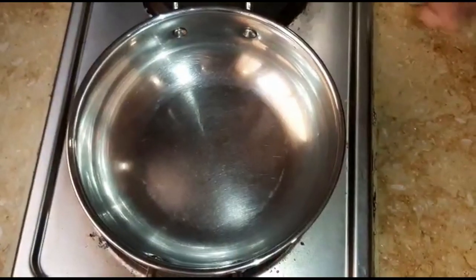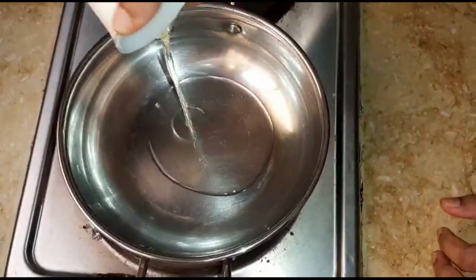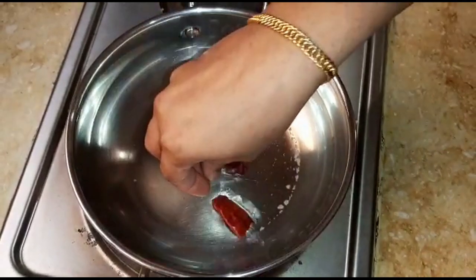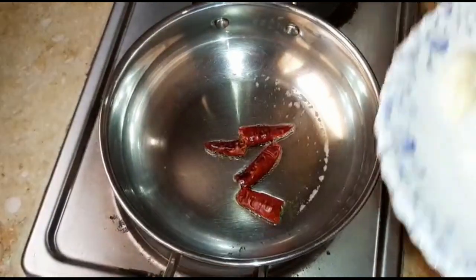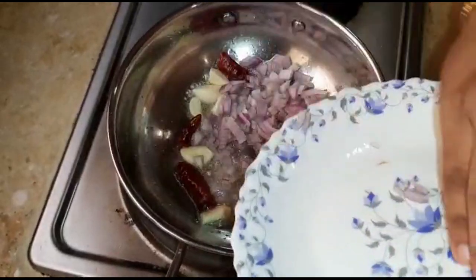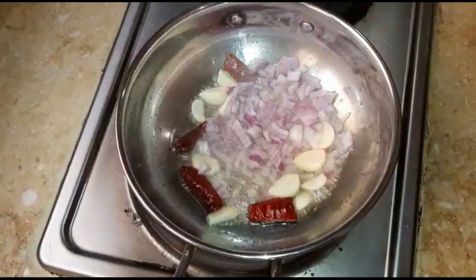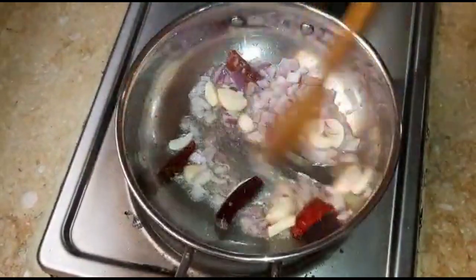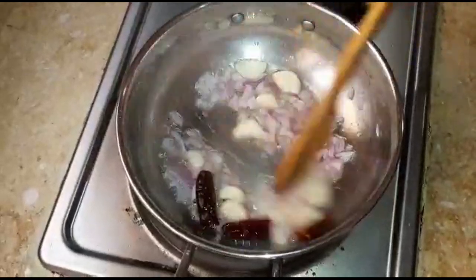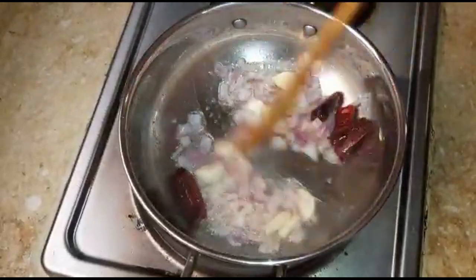Let's put the dish in the dish. Let's add some water to the oil. Let's add the oil — it's a little bit of oil. Let's add it in medium flame.